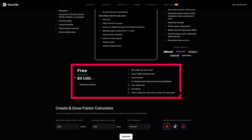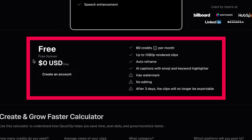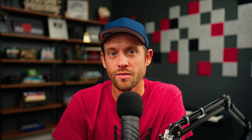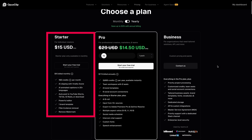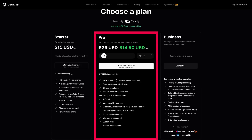Opus Clip starts at free — yes, free. Obviously there is limited functionality, but if you want to try it out or don't need a ton of shorts, it's a really great option. Then there are three other plans that allow you to create more content. These plans are a little confusing though, so let me break it down. The starter plan is $15 a month regardless of whether you pay monthly or annually. The pro plan starts at $14.50 — that's 50 cents less than the starter plan when you pay annually. If you pay monthly though, it starts at $29 a month.